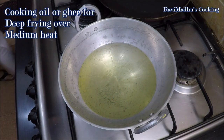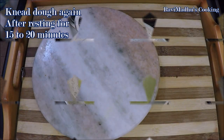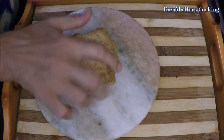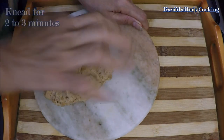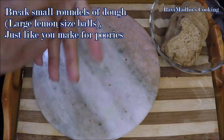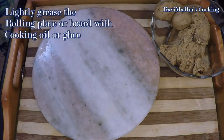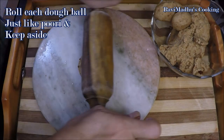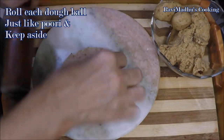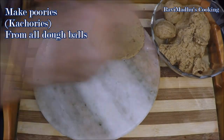Now put a wok over medium heat with enough cooking oil for deep frying. The dough has also rested for enough time by now — knead it again for two to three minutes and break large lemon-sized roundels of it, just like you make for puris. Lightly grease your rolling plate or board with cooking oil and roll each dough ball just like you roll for puris, then keep aside. Roll kachoris with all the dough balls.